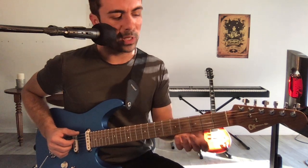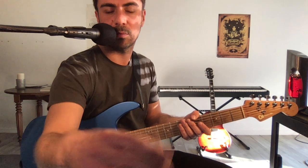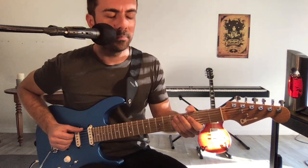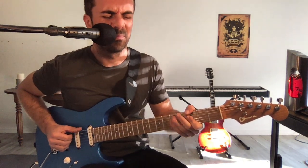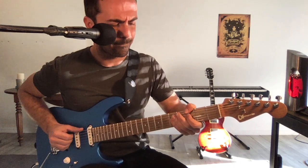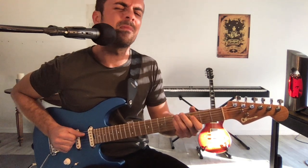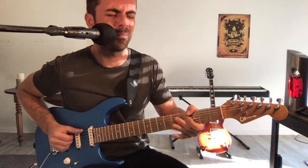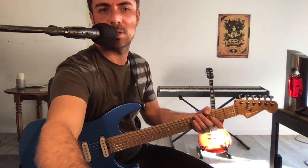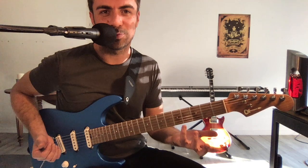Donc je vais déjà mettre un petit peu le groove en place. Bien sûr, vous pouvez jouer différents renversements de cet accord-là, mais je vais d'abord jouer avec la batterie, juste le groove de base, et après on continue à construire à partir de ça. Donc c'est parti. Vous voyez que déjà, juste dans un seul secteur, il y a plein de choses à faire entre l'accord de sol mineur et votre gamme pentatonique que vous connaissez tous, je pense.